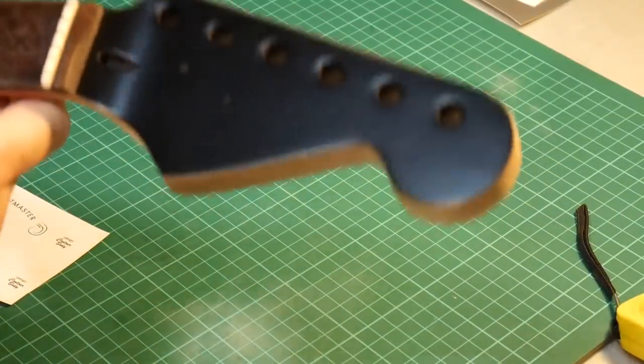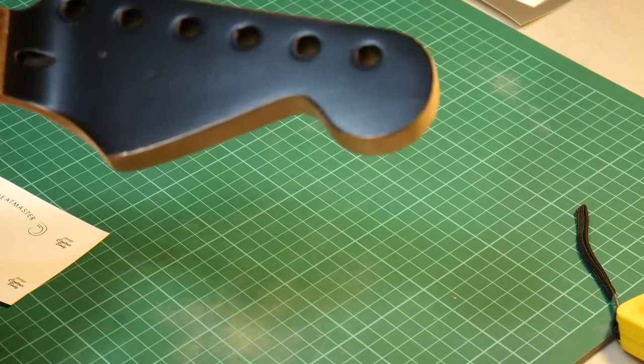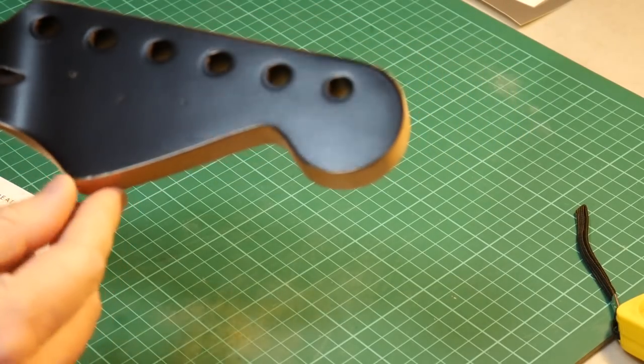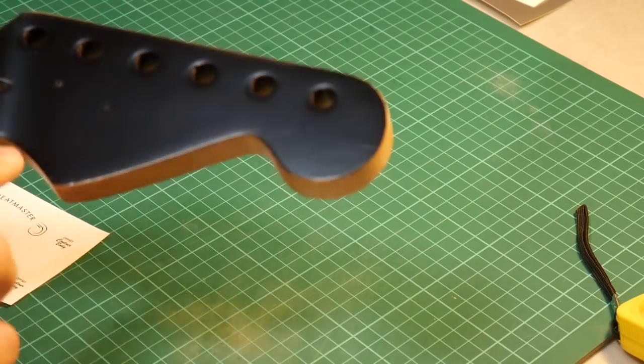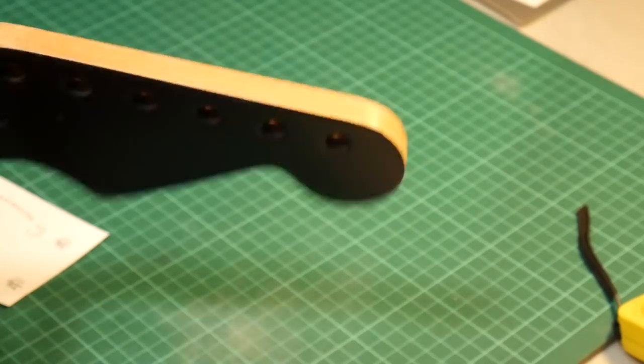It's the morning after spraying the headstock — it's come out pretty good. There are a couple of little imperfections in the actual wood, a few chips, but I'm not too worried about that. They're the holes for the string trees.